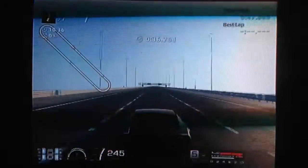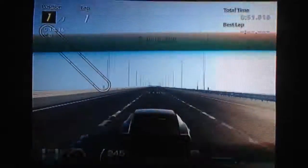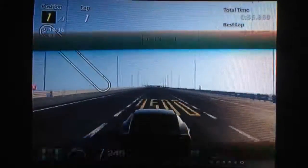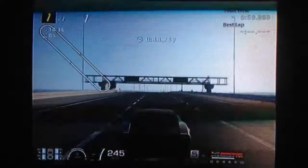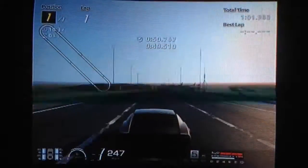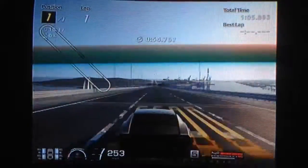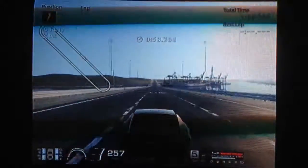It'll actually do around the 290s with slipstream, and if you use NOS as well it'll top out at just over 300. You could increase the draft speed a bit if you extend your final drive, but I've left it as it is because it's good enough really for most of the races I've used it in. That's about all there is to say about this car really — it has very good handling for an old car also.